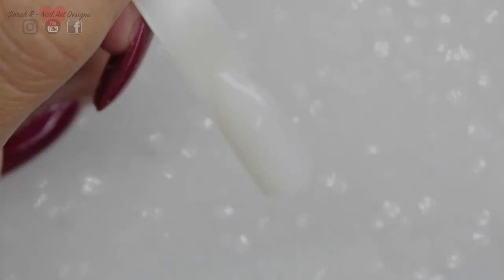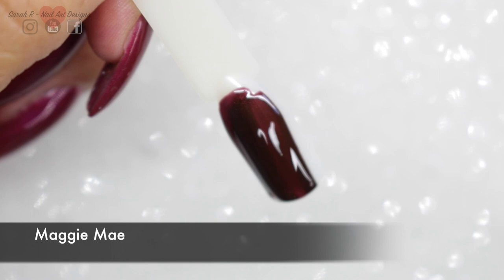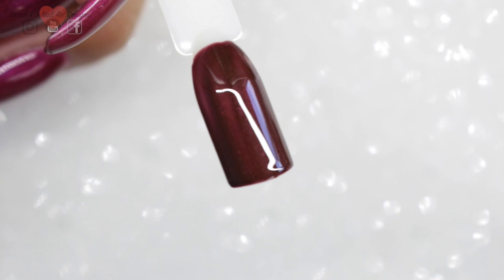These next colours I can definitely see being popular for autumn. Maggie Mae is really nice. Because I've never really used Maggie Mae before, but as I was swatching it I thought, wow, this would be lovely for autumn. It's almost like a chocolatey, like Coca-Cola sort of shimmery colour. It's really nice.